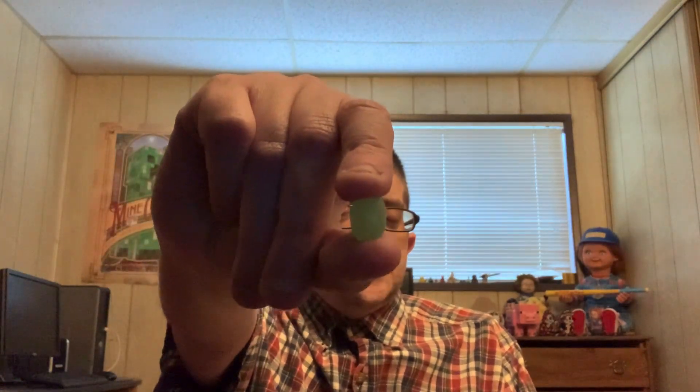The actual flavor is identical to the watermelon gummy. Really sweet watermelon and candy flavor. Like you took the gummy, shredded it up, and crammed it into a jelly bean.